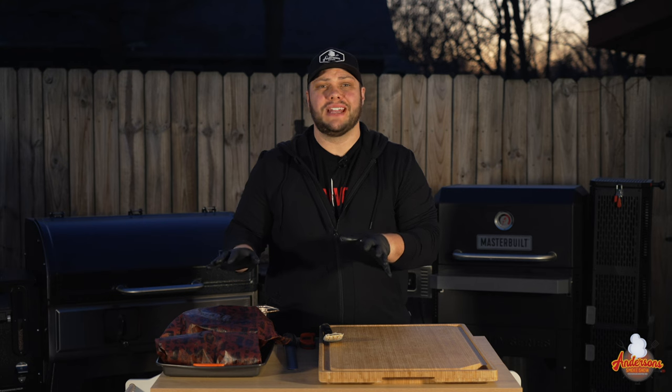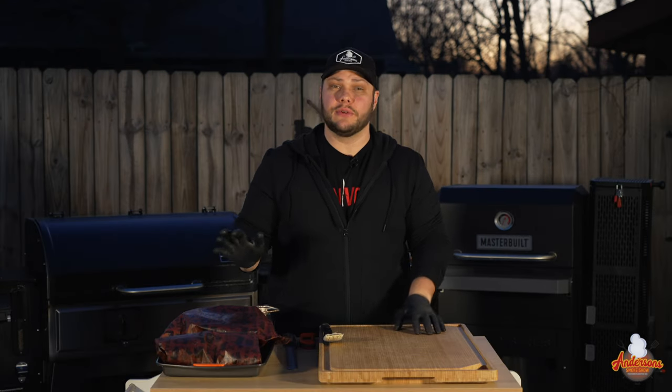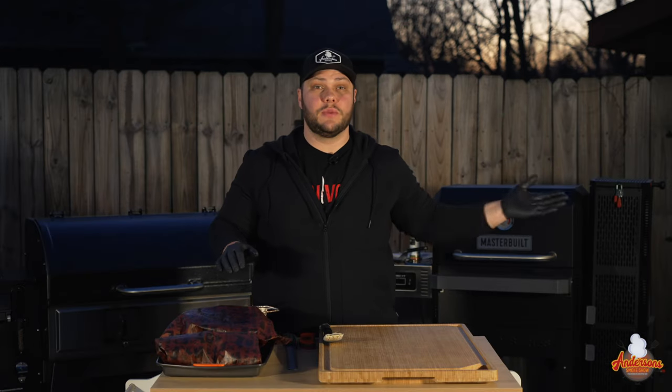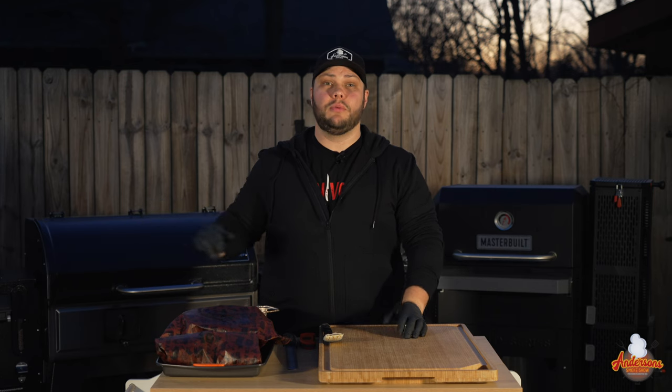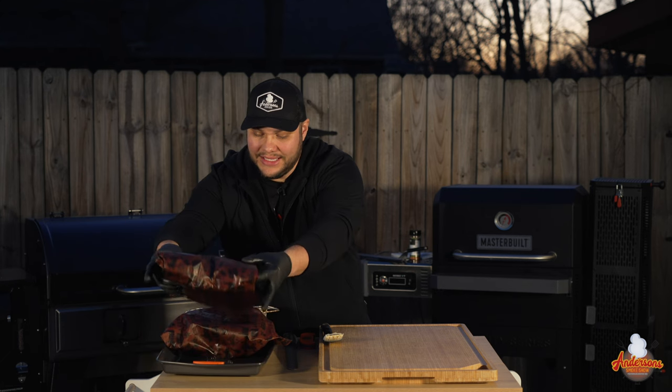We gave these beef ribs an hour to rest, and my house smelled incredible. It is time to get these pulled out, but we're going to be doing something a little special today. From time to time I'll get comments that it's just my opinion and I never have anybody else tasting this. Because this is going to be a preference comparison — Masterbuilt Gravity Series versus Camp Chef Woodwind Pro — we want outside opinion. I'm actually having my family over for dinner tonight, so behind the cameras I have several family members who are going to be trying this, and they don't know which one is which.